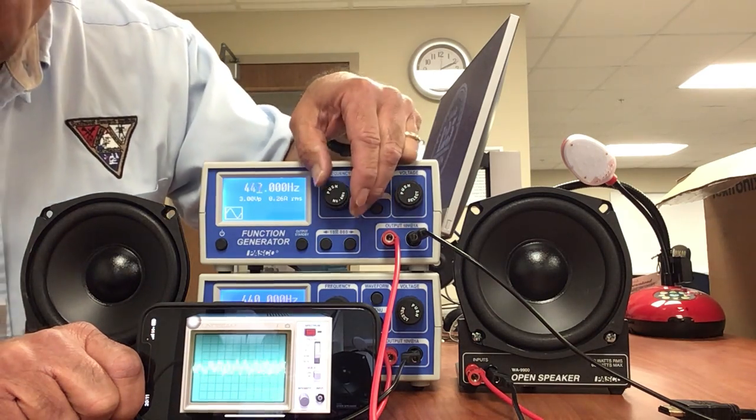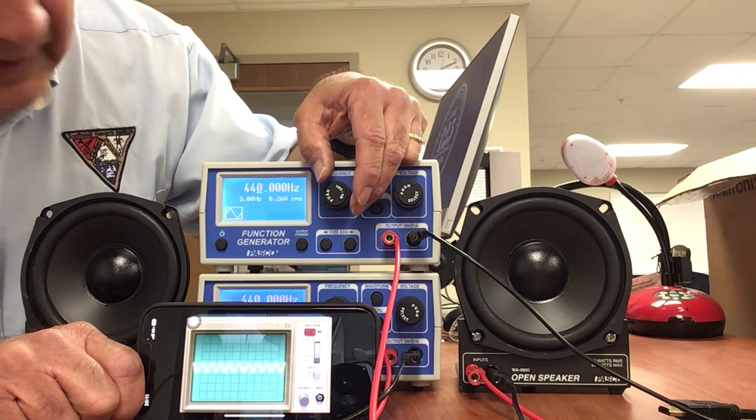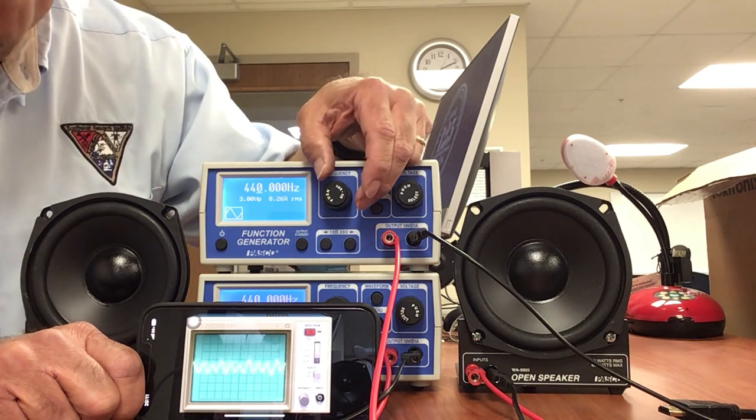And just for fun, let's set it back to 440 and go in the opposite direction.